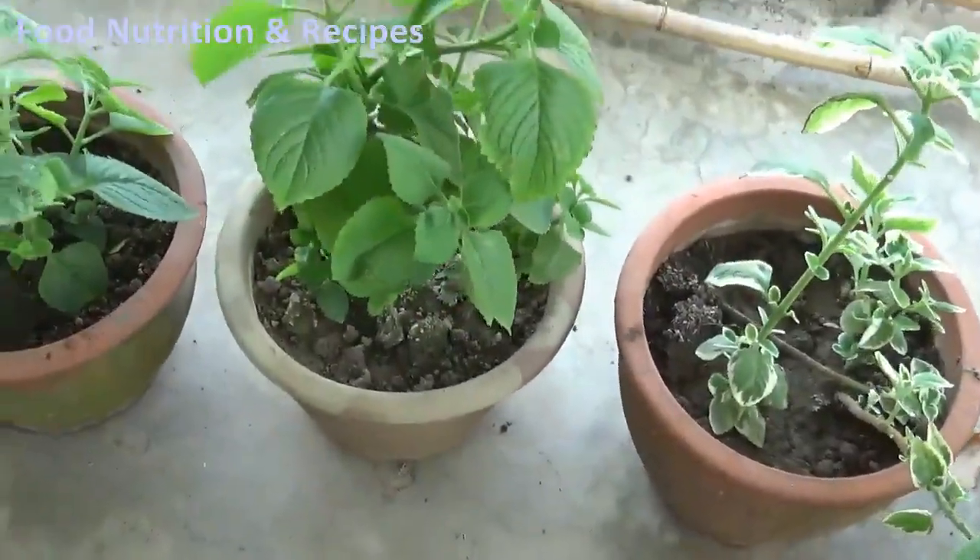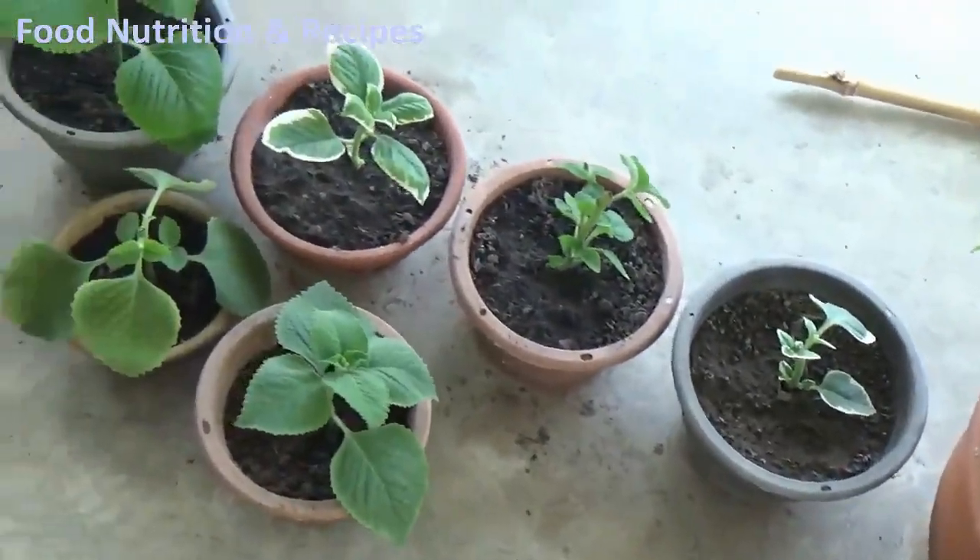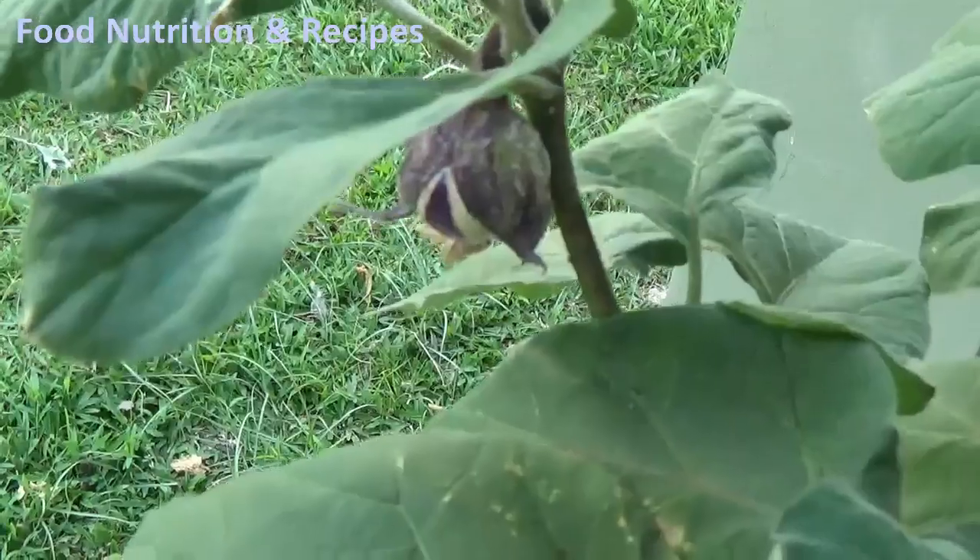We also need some fresh or dried oregano leaves, depending on availability. For me, I always have them fresh because I grow them myself. And it's not just the oregano — I plant basil and some other vegetables.